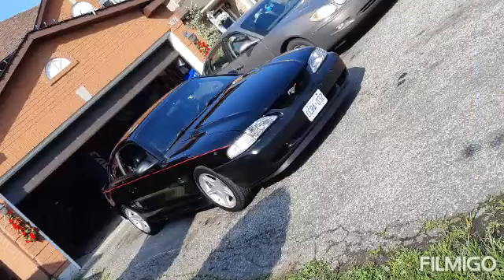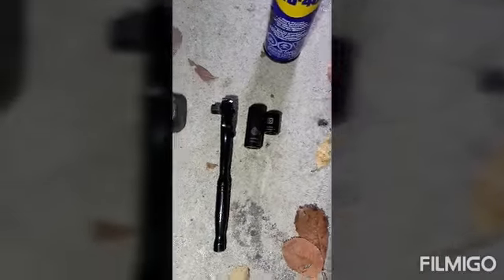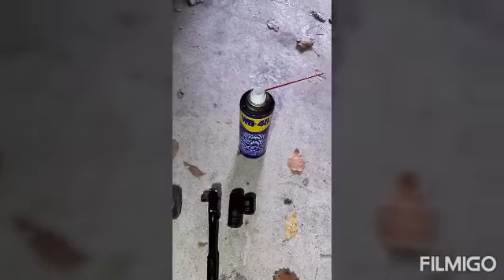What's going on everybody, today I am going to be doing a seat removal on a 98 Mustang. Basically if you got a 95 through 2004 it's basically the same setup, so if you haven't figured out how to do that by now, here you go. What you're going to need for the job: basically there's a 15 mil, a 5/8, a hammer, a ratchet, and some WD-40.